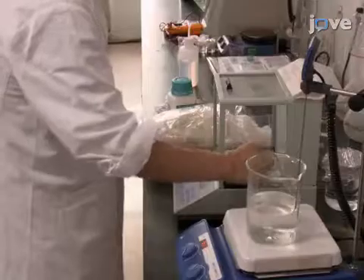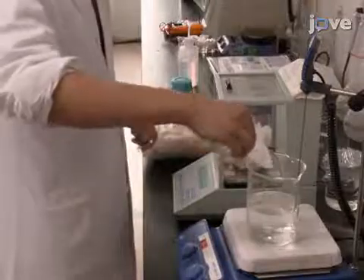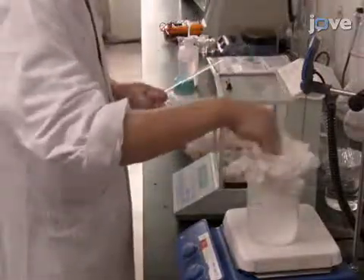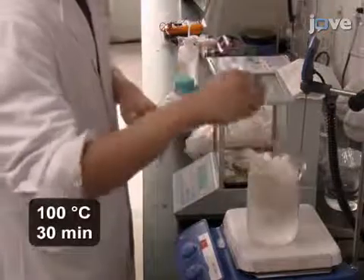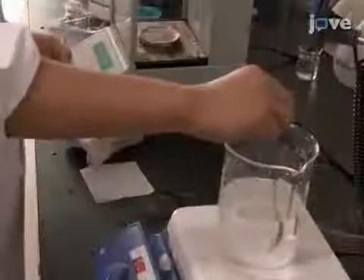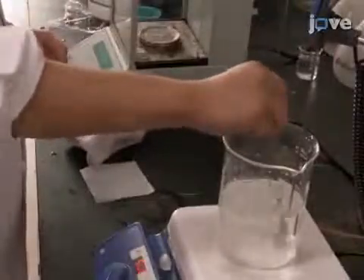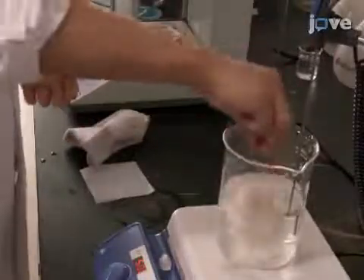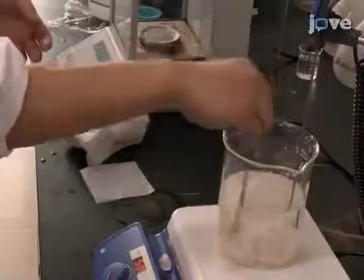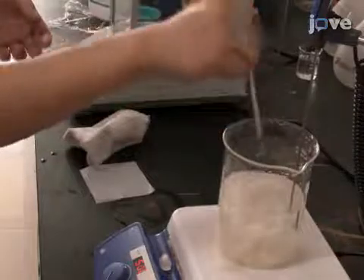Start by degumming the Bombyx mori cocoons in an aqueous solution containing 0.5% sodium carbonate. Incubate the submerged cocoons at 100 degrees Celsius for 30 minutes. Then replace the sodium carbonate solution and repeat the incubation a second time. When finished, wash the silk with deionized water to remove the sericin.